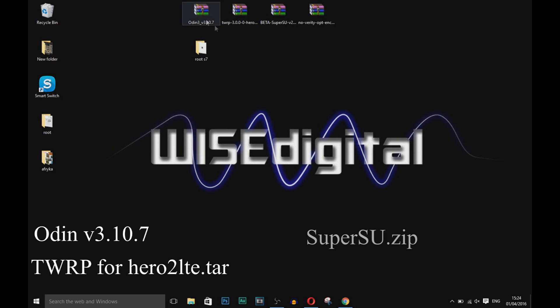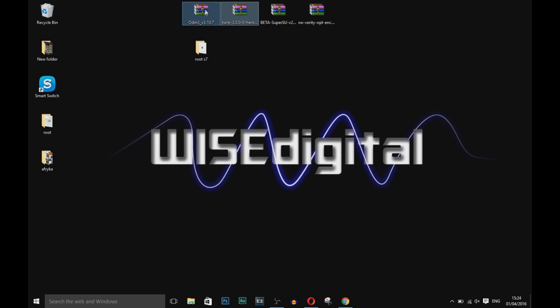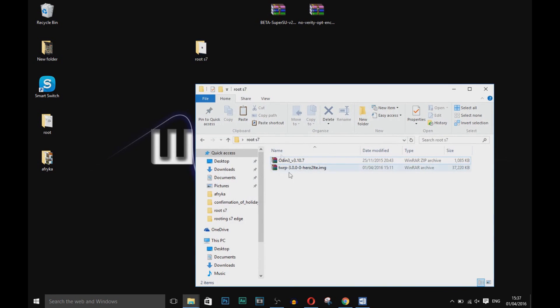For rooting purposes, download all four files on your PC first — links in the description. Copy TWRP and ODIN into one folder on your PC, then extract ODIN.